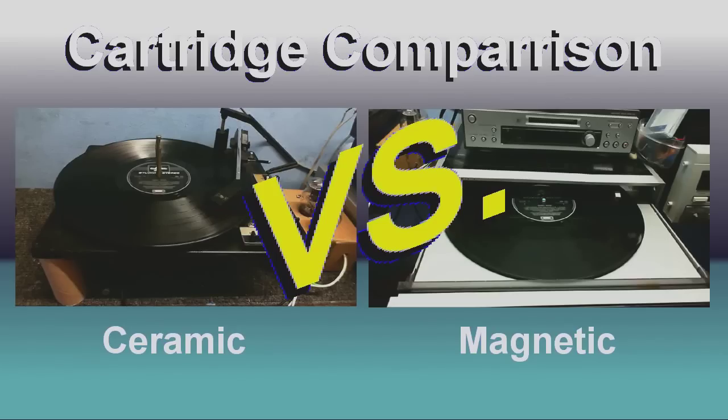Okay, well, there you have it everybody. I think they both sound pretty good, although my money would still be on the magnetic cartridge. But you know, everybody's going to have their own preferences. Anyway, that's how good a ceramic cartridge can sound. And until next time, goodbye.